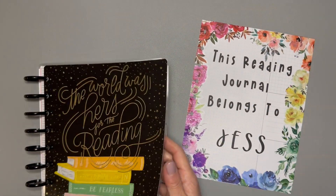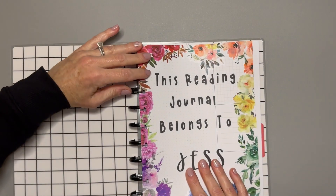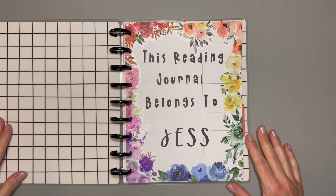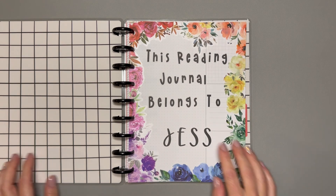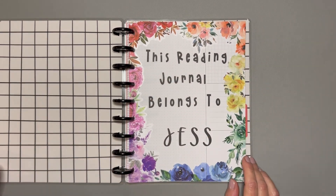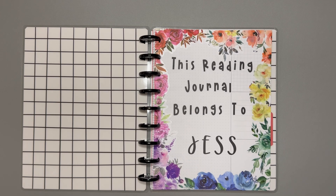Let's pop this in my journal. There we go — look how pretty that is! So there's my name page for my reading journal. I hope you enjoyed watching this video. If you did, if you could hit that like button, that would be great. If you'd like to see more of my videos, please subscribe to my channel. And if you haven't seen my 2024 setup videos, go and check those out — I will link them in the description. I will see you next time. Bye!